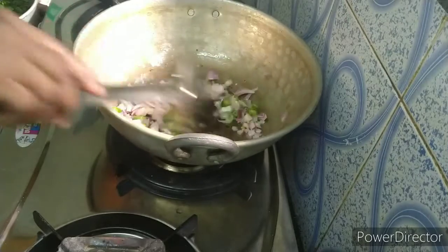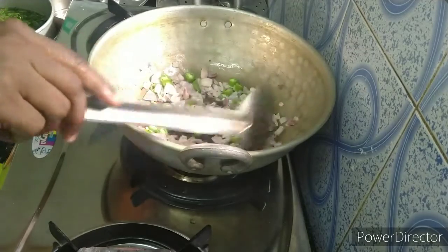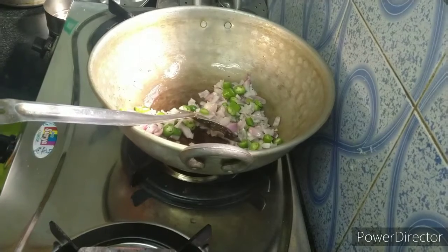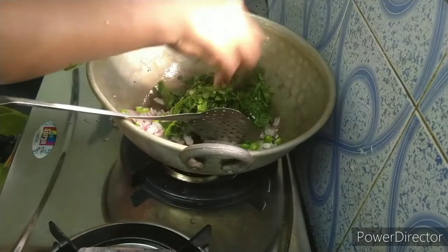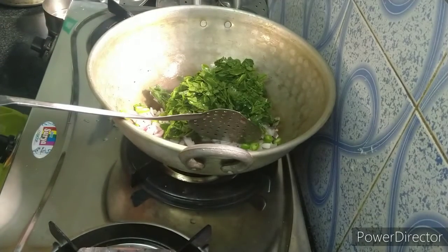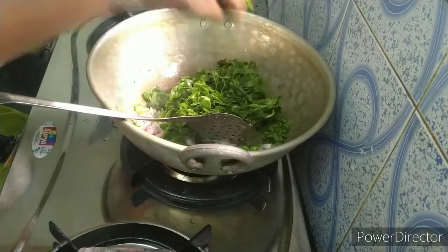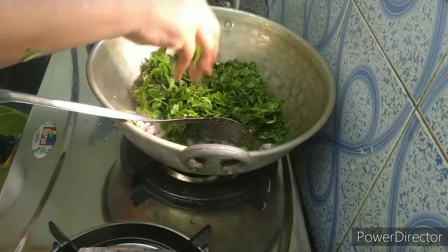Put the salad in the pan. Add the salad. The soup is ready to be cooked. I am going to make the soup.